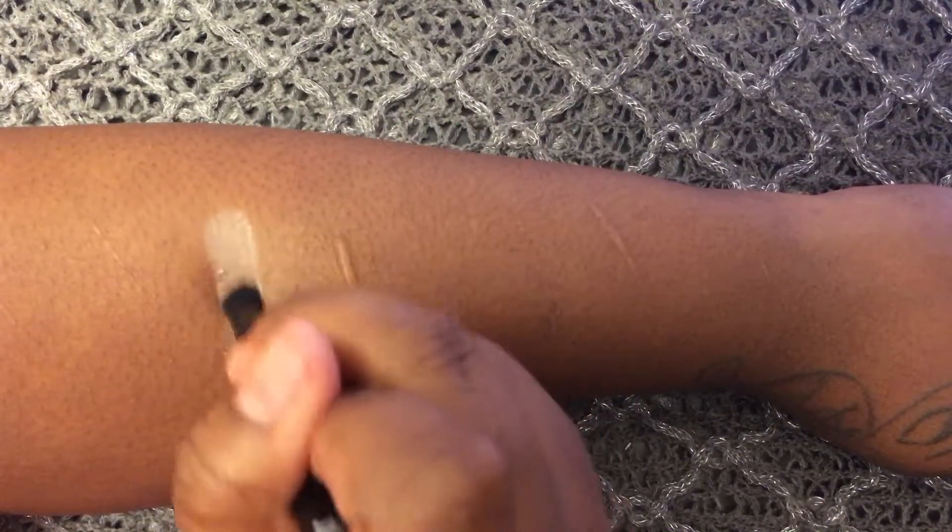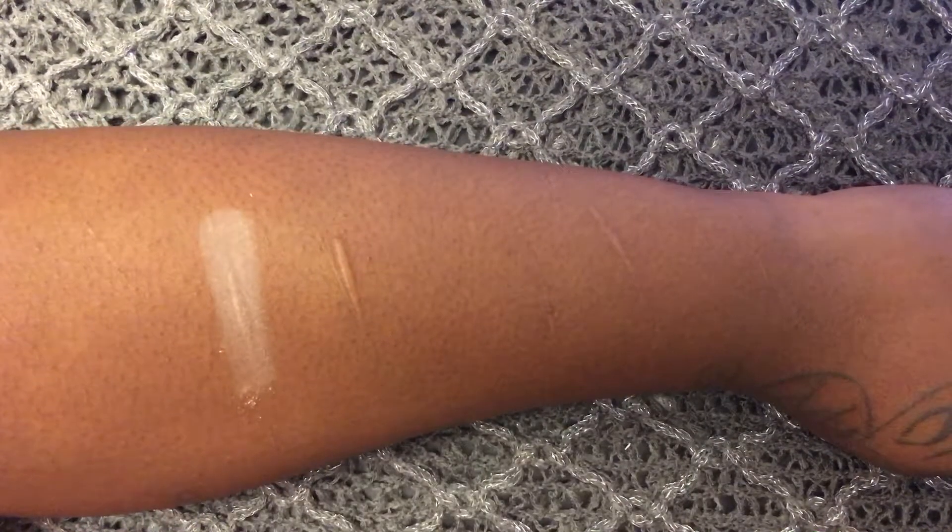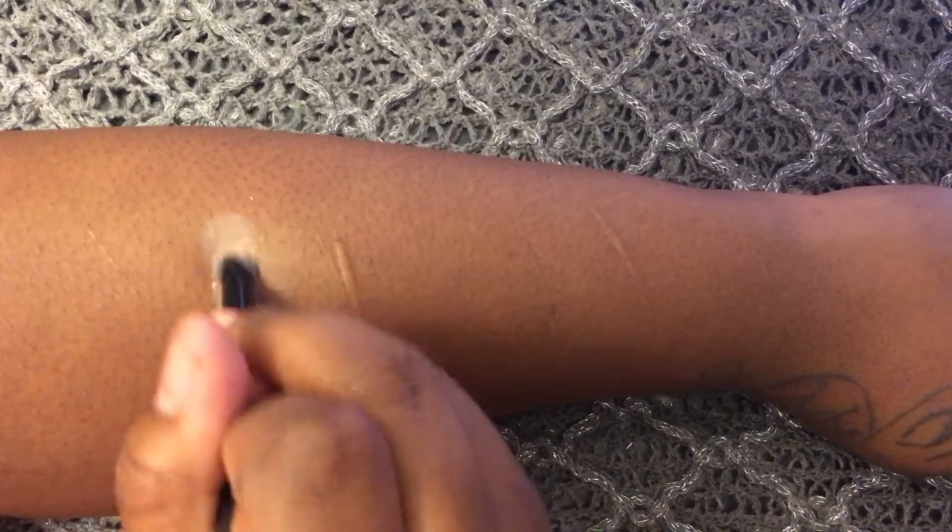The first color I'm going to be swatching is named Relaxed. It is described as a matte soft peach with warm undertones.